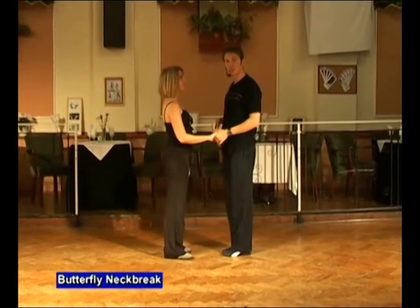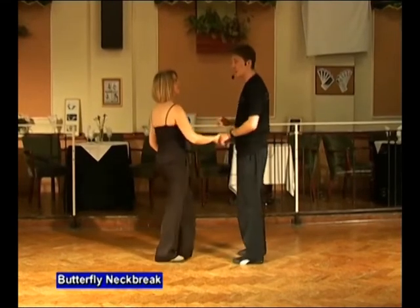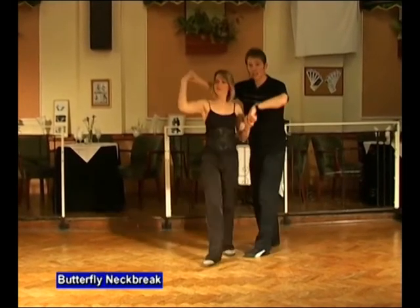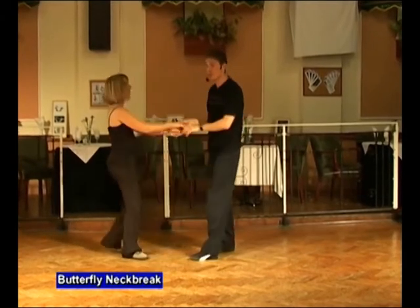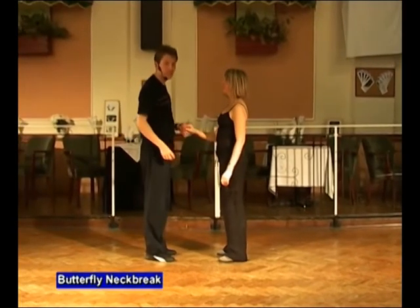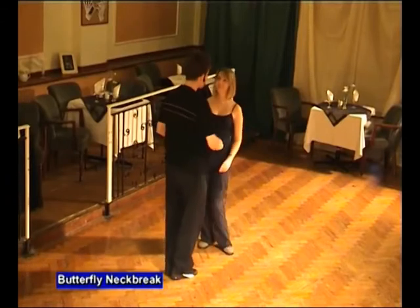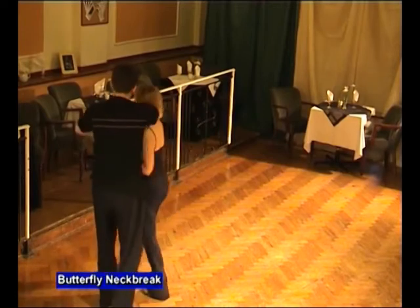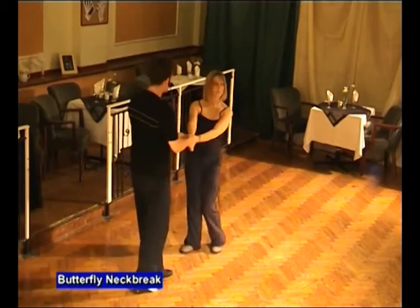Starting man's left, lady's right. Here we go — five, six. A butterfly neck break. Make the signal, and in. Transfer and offer. Wrap to the side. Swirl the cape. Side step. Return and back. The same thing from the other side: man's left, lady's right. Five, six. A butterfly neck break. Make the signal, and in. Transfer and offer. Wrap to the side. Swirl the cape. Side step. Return and back.